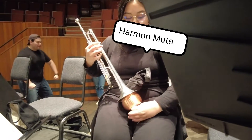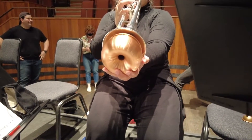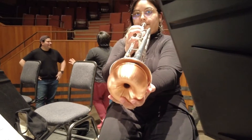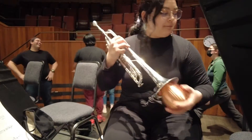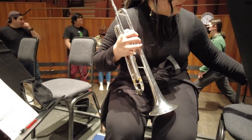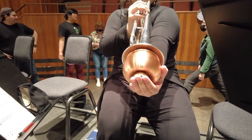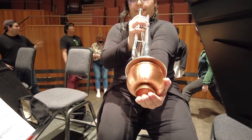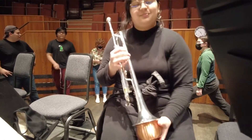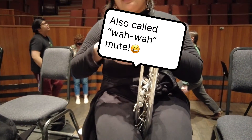I'll do it without the stem first. So it's not in the right place — just not too crazy of a color change, just a bit muted. And that's the wah-wah thing — that's what the stem does.